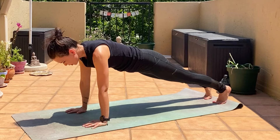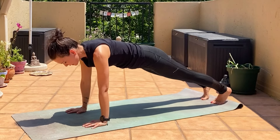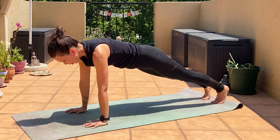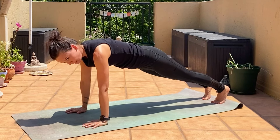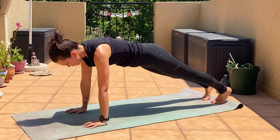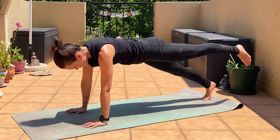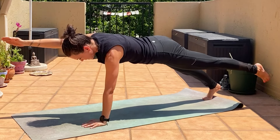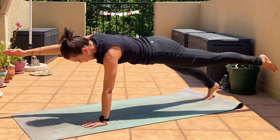Now we're going to add a balance. Balance on the knees is easier than on the toes, so if you want to go on the knees, go on the knees — just make sure the knees are under the hips. I'll show you both. First on the toes: lift the left leg in line with the spine, engage your core, then the right arm next to the right ear. It's cross-body core we're doing.